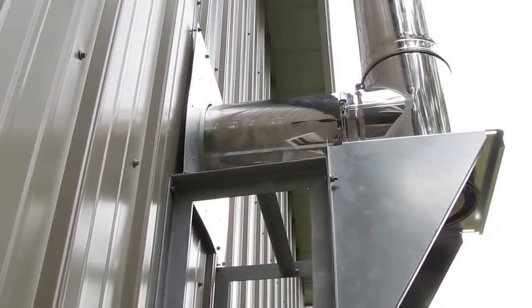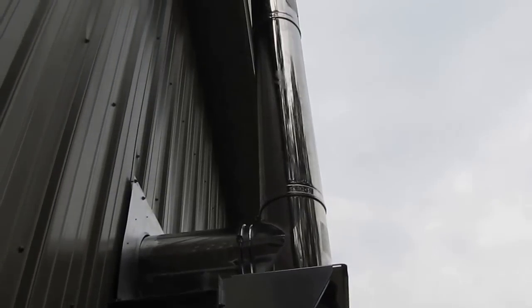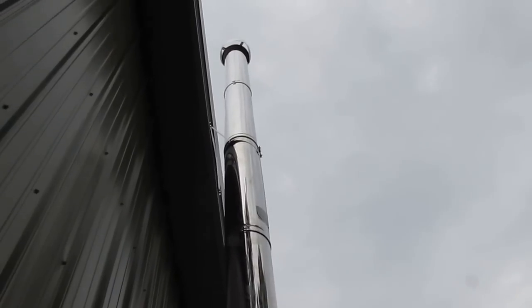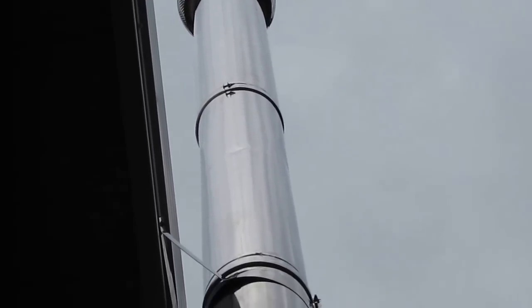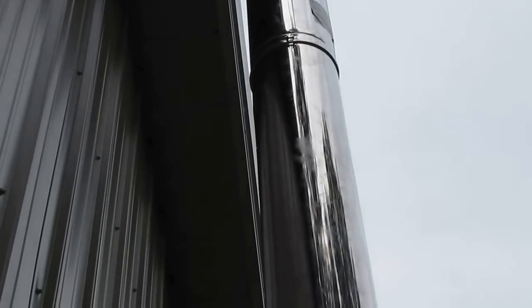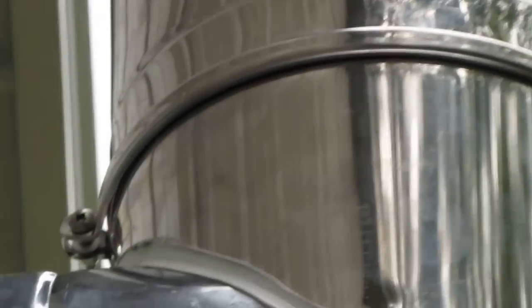And here's our thimble coming through here. And here is our stack coming up, and it's actually two and a half feet — actually, a little over three feet above the cap, so we get plenty of draft. Typical installation would require two foot above anything, ten feet around. And we're well above that. And we also have locking bands on everything — it's installed on everything, so it's definitely well approved.